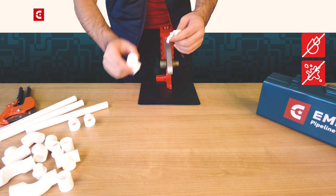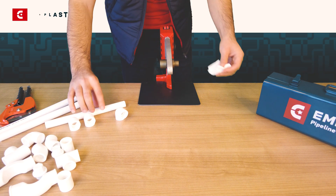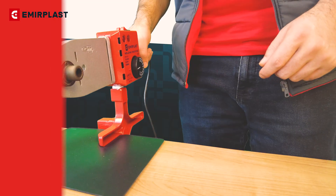Before welding, check that the joints of pipes and fittings are not oily or dirty. In this way, a strong and homogenous connection can be achieved.